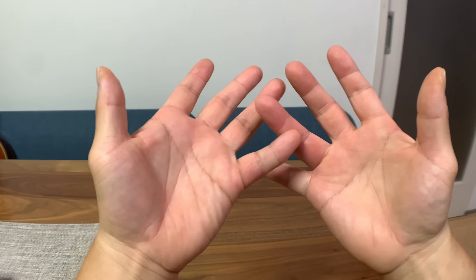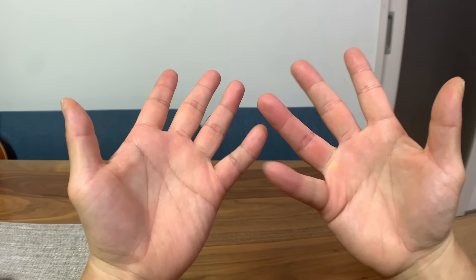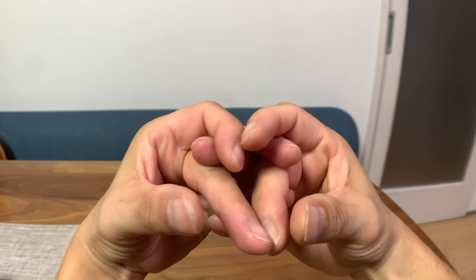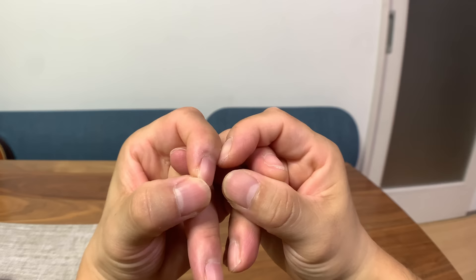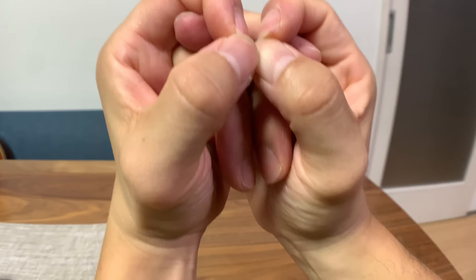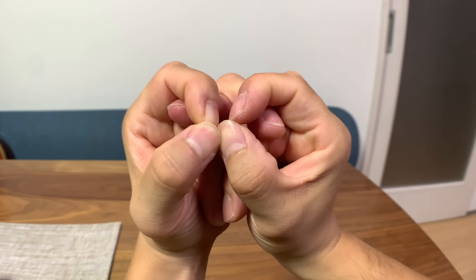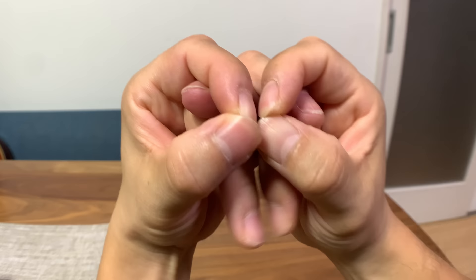The next one is similar to the snake. I call it the fly or an insect. Cross your ring fingers and pinkies like before. Put your middle fingers under the ring fingers. Wrap around with your index fingers. Instead of forming an upper jaw with your middle fingers, just close with your thumbs to make big circular eyes. Then wiggle your middle fingers like the mouth of a fly or insect — a maggot. We can even say this is an alien. This is just something I made up last night after forming the snake.